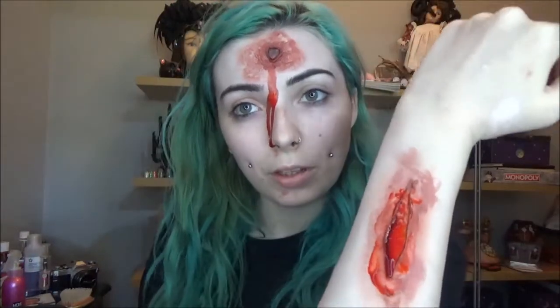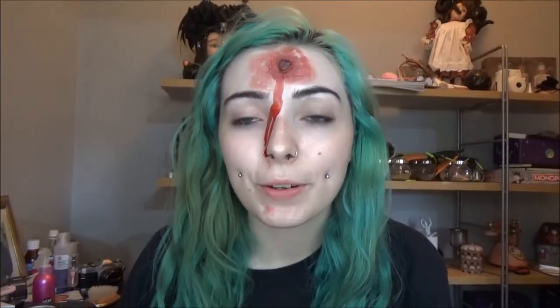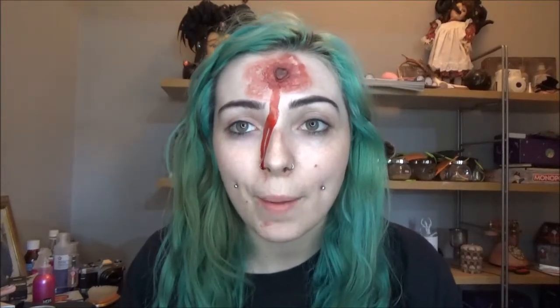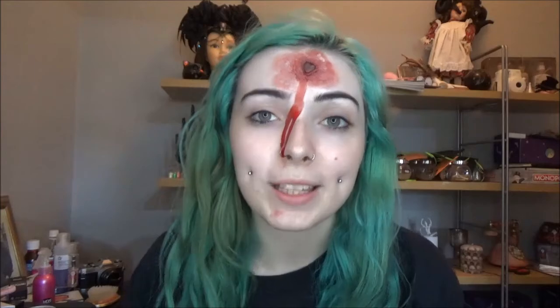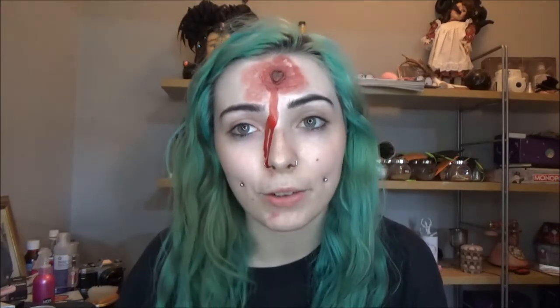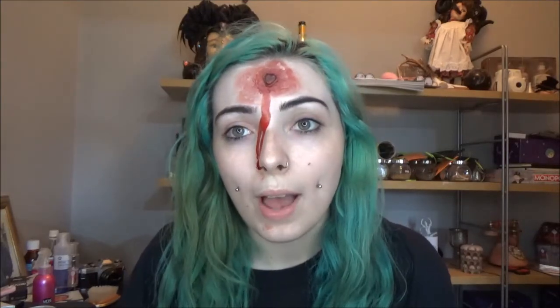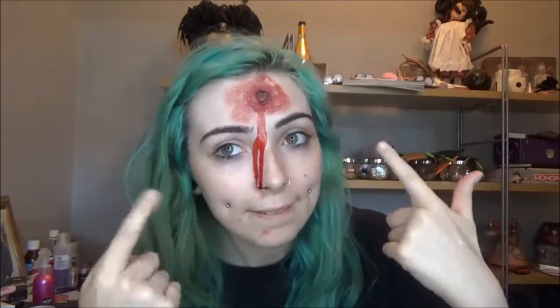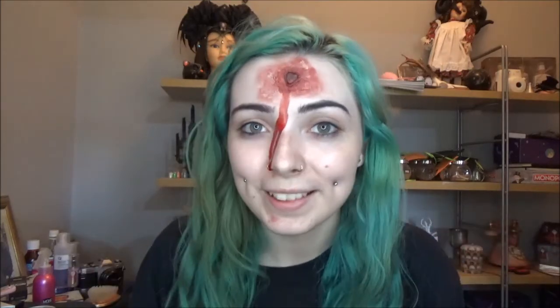That is your finished product! I hope you found this video somewhat useful — I always enjoy playing around with effects makeup. I know there are a ton of these videos out there, but thank you so much for taking the time to watch. That concludes today's video. Stay tuned for tomorrow's because it may feature one of these special effects looks. Thank you so much for watching and I'll see you tomorrow for more spooky content!